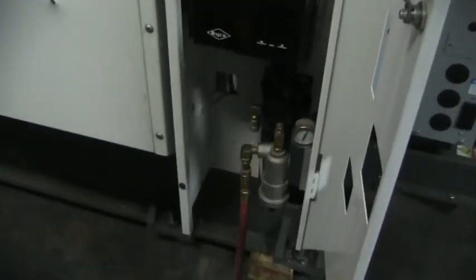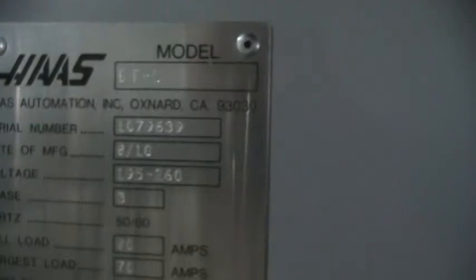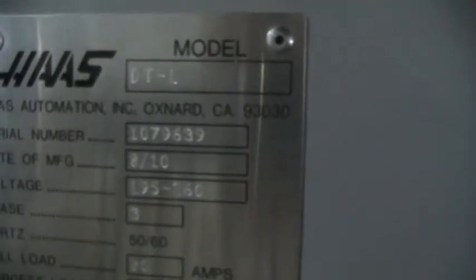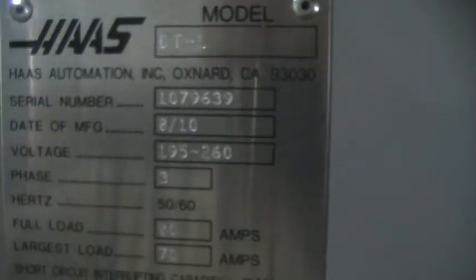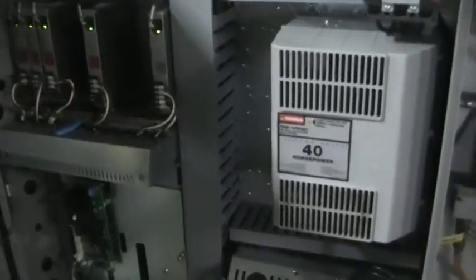We'll walk around the machine. It does have the RS-232 as well. Good shot of the serial tag — serial number is 1079639, year 2010. It has the 40 horsepower vector drive.